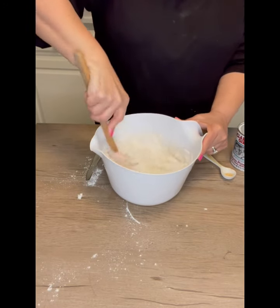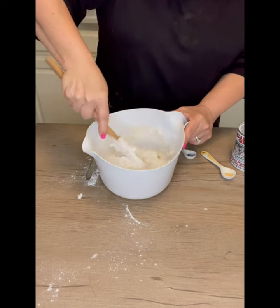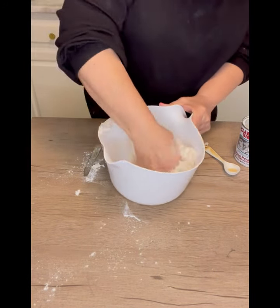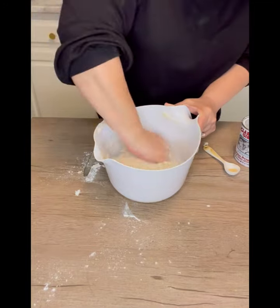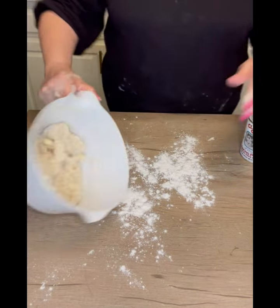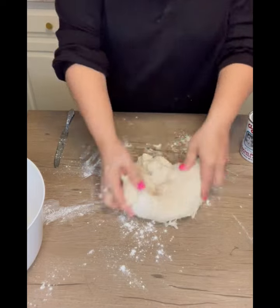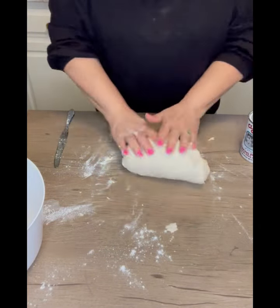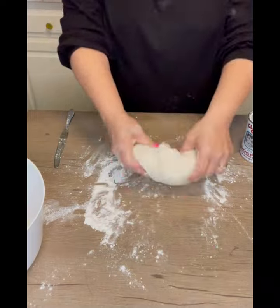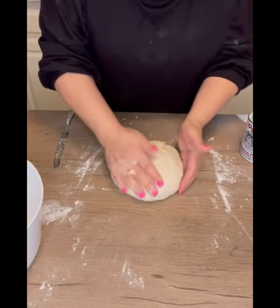I go ahead and start stirring with a spatula — you could also start using your hands at this point. You're basically just trying to incorporate everything together. I knead this for five minutes as well, following the same process as the Walmart version — kneading, determining if it needs more flour, and sprinkling flour on the counter. I've tried this without the full five minutes before and it really doesn't turn out good. You need to knead it for the full amount of time. You could also use a stand mixer with a dough hook.